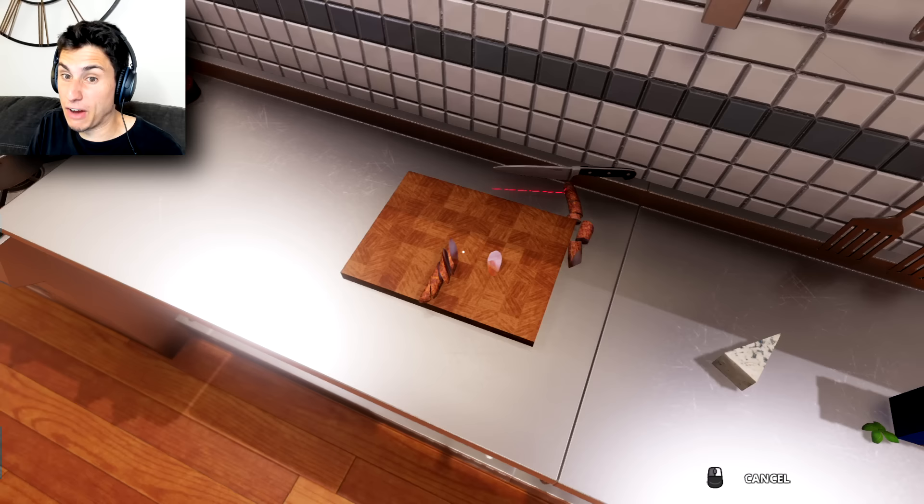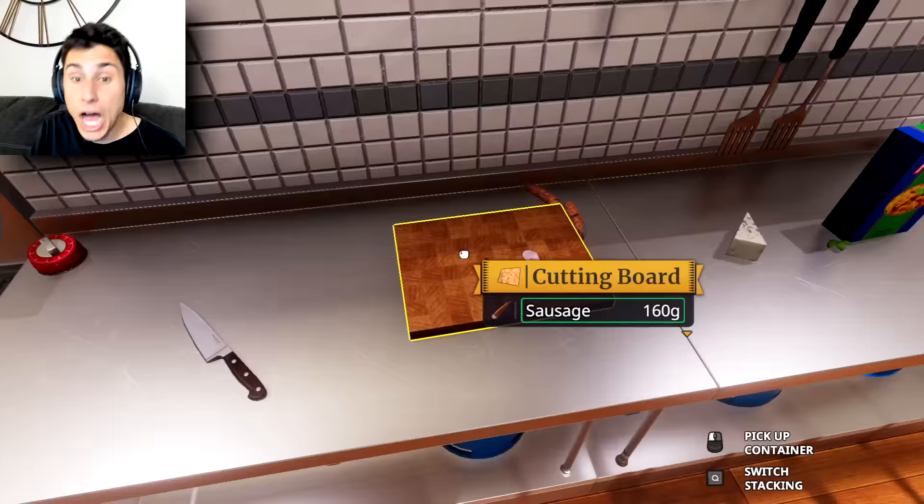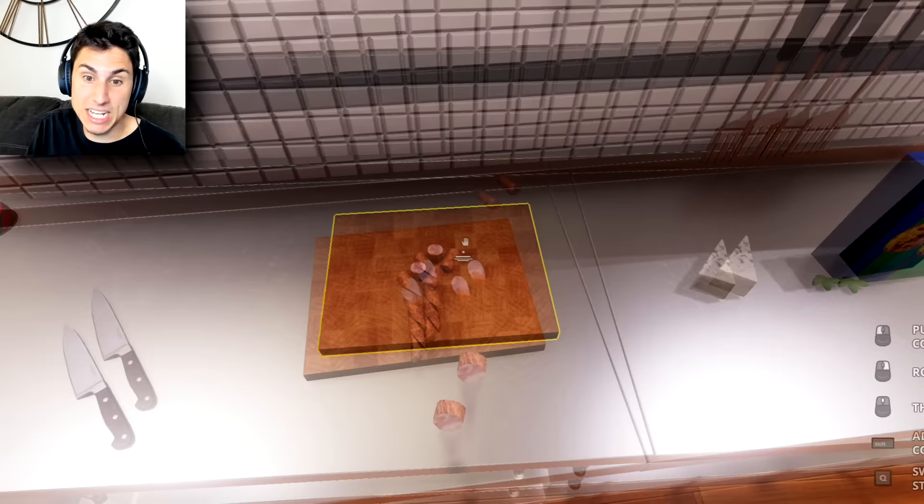We're just gonna cut it off the cutting board. Okay, I'm not doing a very good job. Let's put this knife down. How do I put the knife down? Okay, that's a little bit easier than chucking it like I was last time. All right, let's put our sausages here.